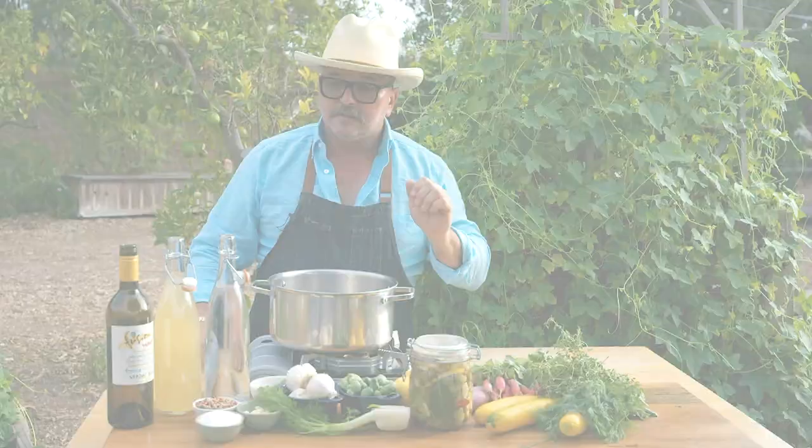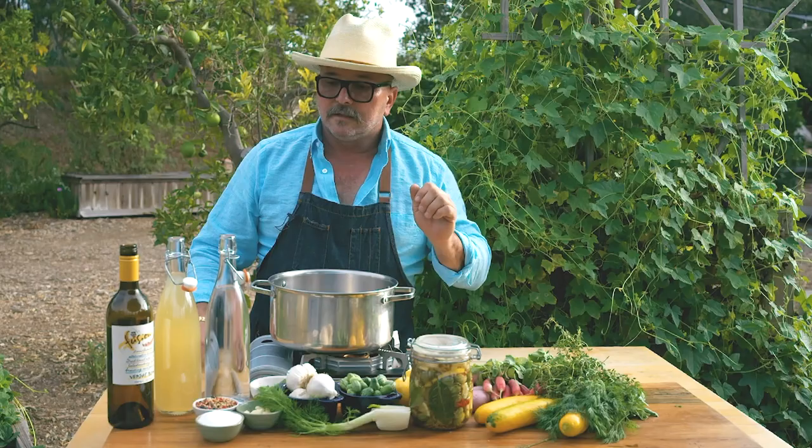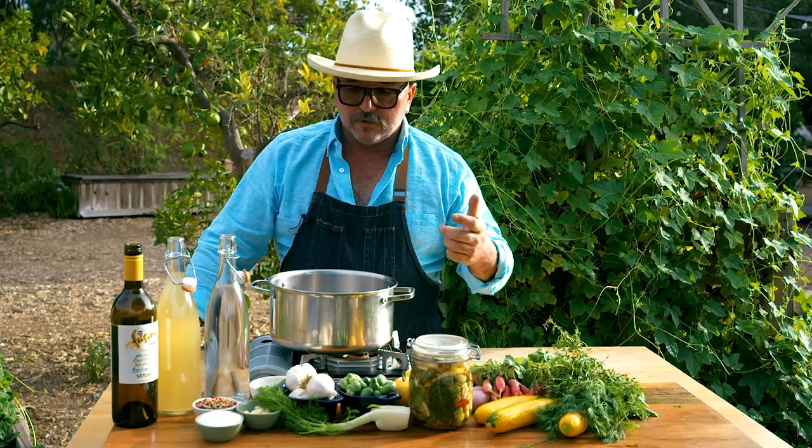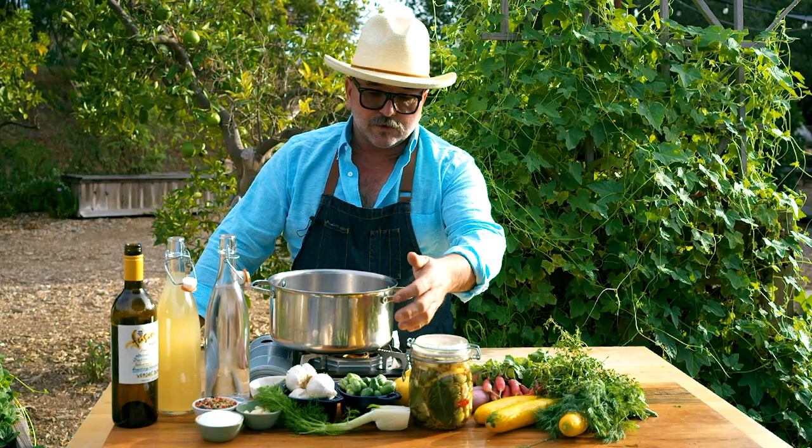Today we're making a quick pickle, quick and fast. So easy — one part water to one part vinegar, and we're gonna throw a little bit of verjuice in there. Verjuice is an under-ripened, unfermented grape juice that just takes a little bit of edge off the vinegar and brightens it up. That citrus-vinegar quality with the verjuice is a great addition to the cucumelons.